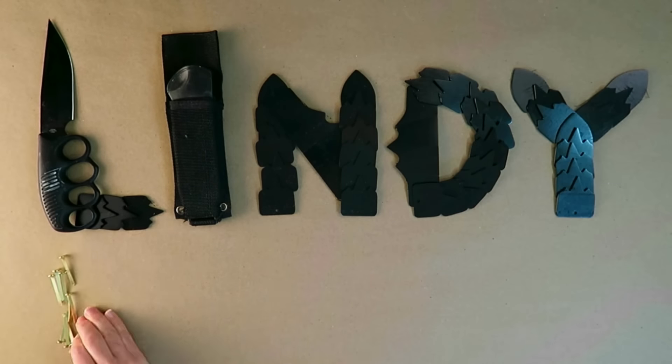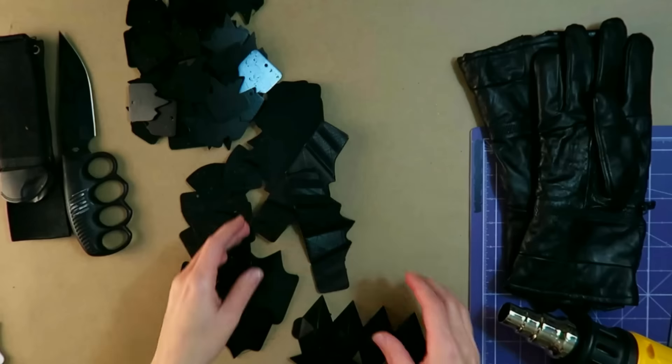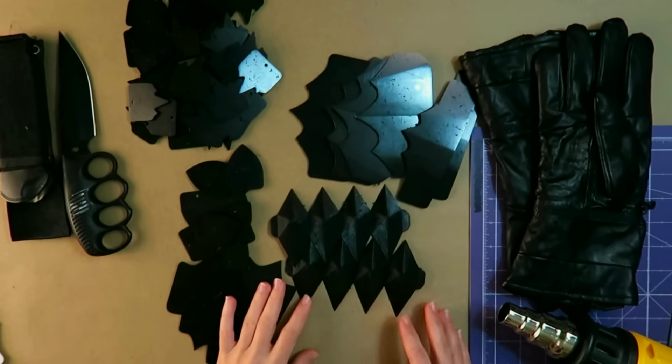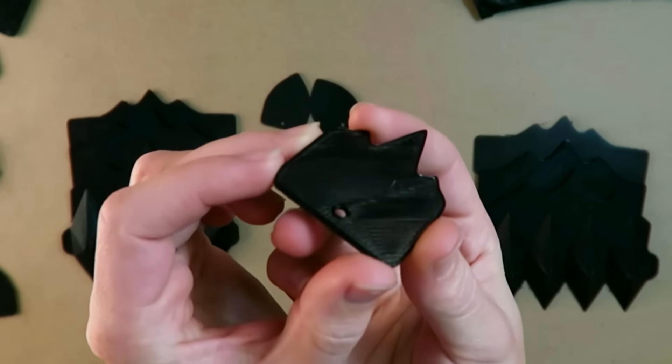In this video, I'm going to be making the gauntlets for the Witch King of Angmar costume. I've got all of the pieces 3D printed from semi-flex filament, so we're going to be prepping and assembling those.